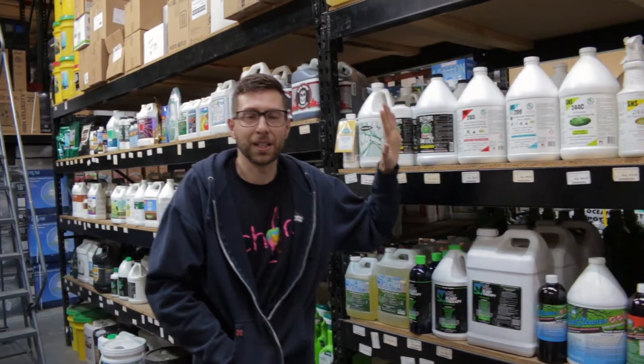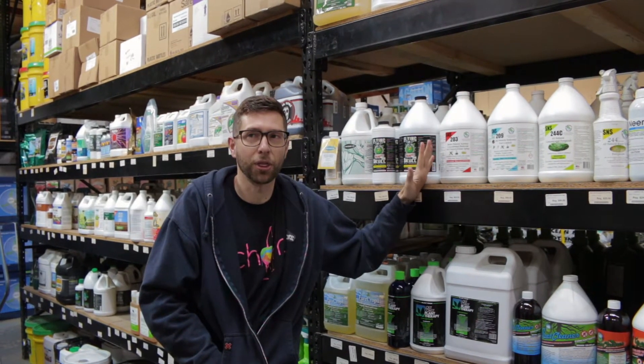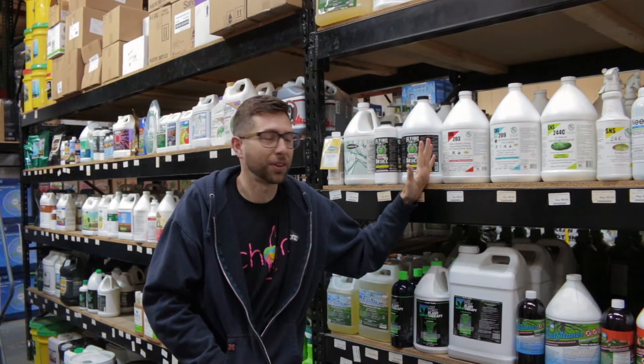This product is going to be best used to treat things like fungus gnats, thrips, root aphids, and stuff like that in general.